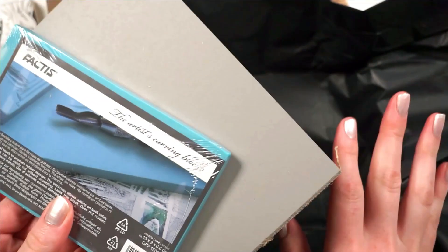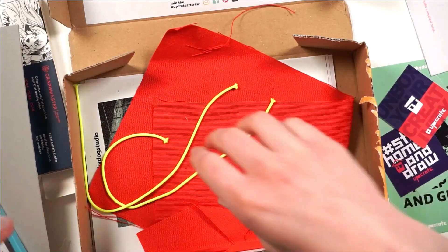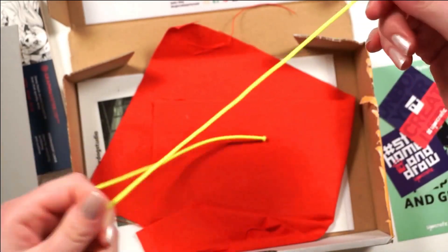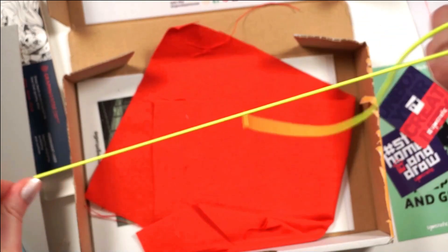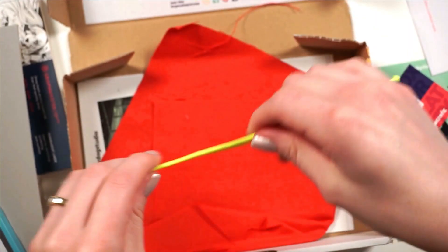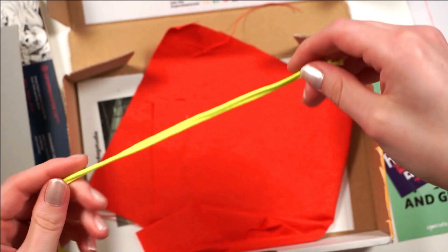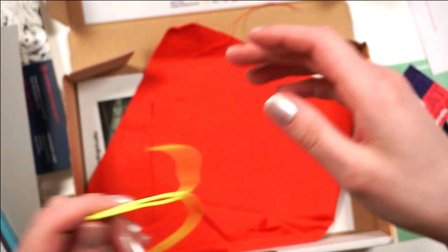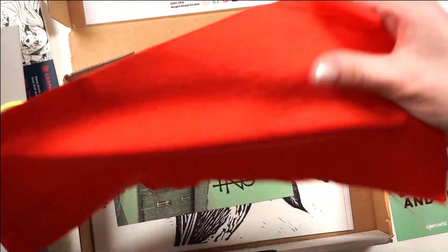I was busting their balls last month for having all pens again, and then this month they just outdid themselves. I absolutely love this box. There's more stuff in here — we have some elastics. I don't know what these are for. I've never done lino printing; I've just admired the art for it for a very long time. I have looked into it, I just haven't actually done it. There's also a cloth — are you supposed to print on this? Maybe.